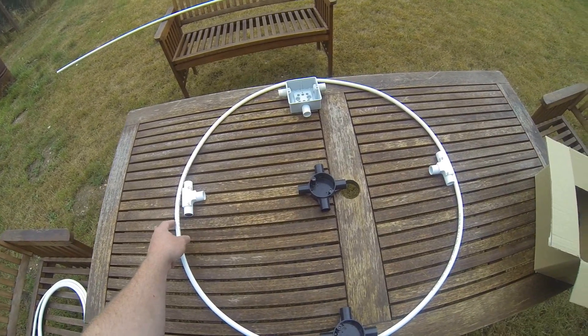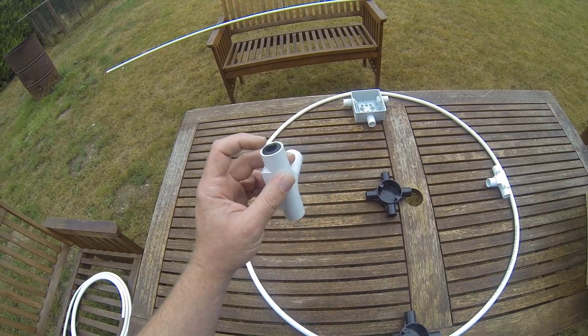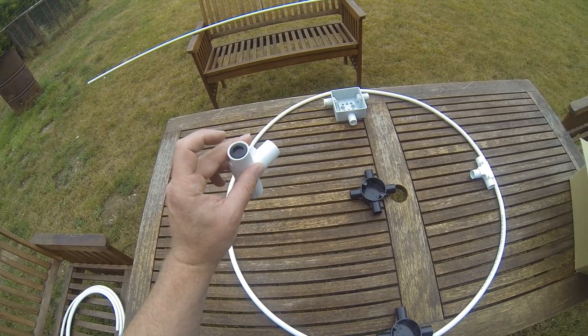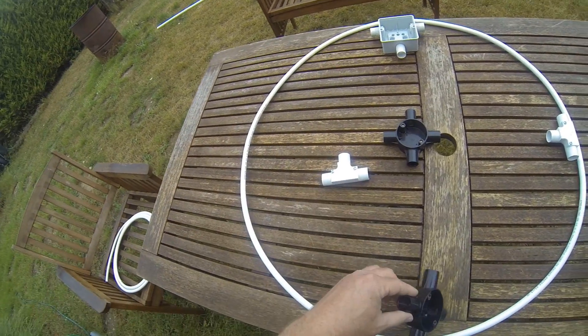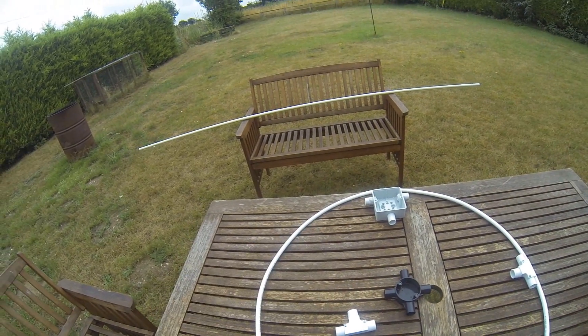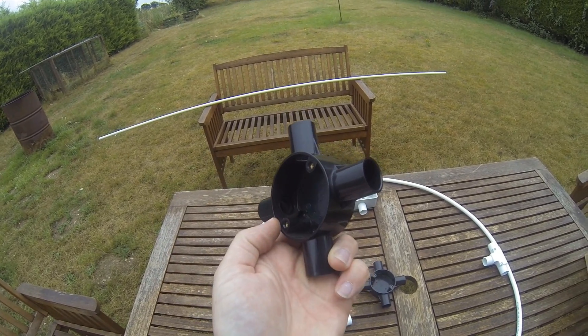How am I going to stop these things from rattling inside these plastic tubes? Well, I've inserted rubber grommets. I intend to push one set all the way through to the centre and leave one on the outside, as I've already done with this black one here — so you can see there's a grommet on the outside and a grommet on the inside.